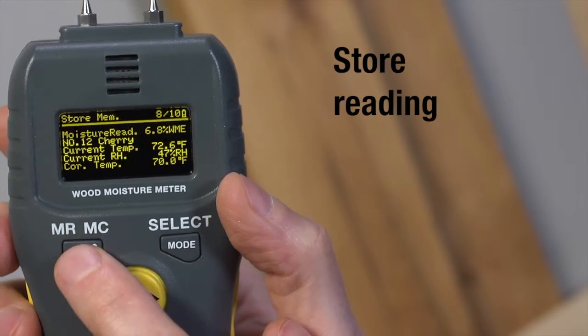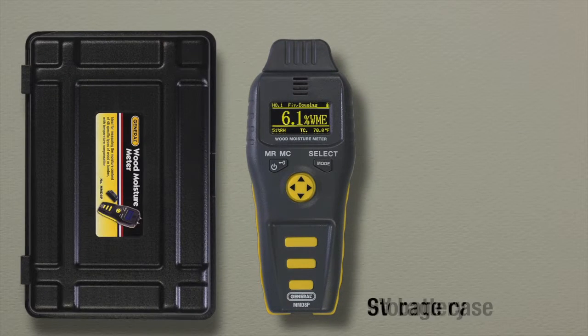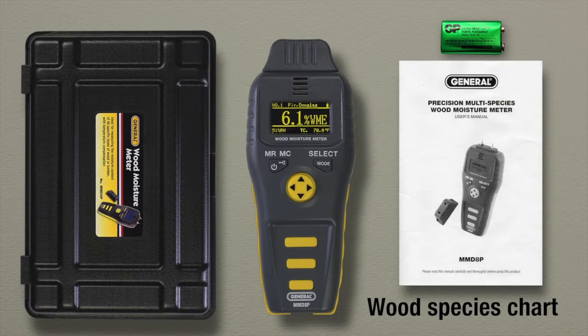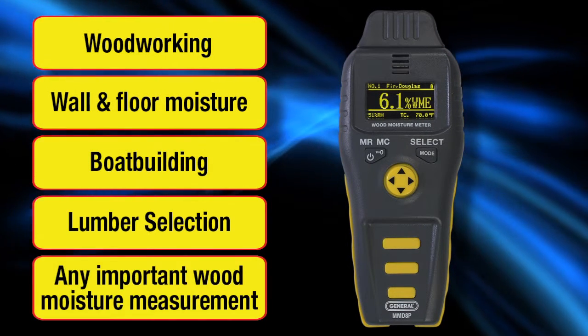Press the MRMC button under Record. The MMD-8P Professional Wood Moisture Meter features replaceable pins, a custom storage case, a 9-volt battery, and detailed instructions including a wood species chart. Ideal for woodworking, wall and floor moisture, boat building, lumber selection, and any important wood moisture measurement.